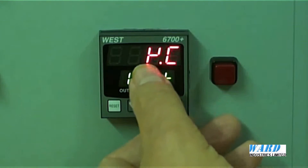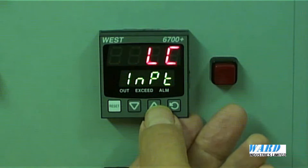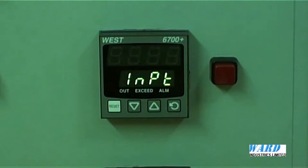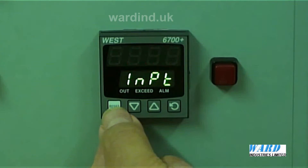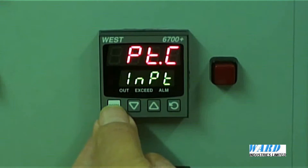When there's a dot between the digits, it means there's one decimal point. So here for example, if I go back to my PT100 — PTC — that would give me the input for a PT100 but without any decimal point in degrees C. This is what I want: PT.C, the PT100 input signal with one decimal place. Press the reset button to accept it.